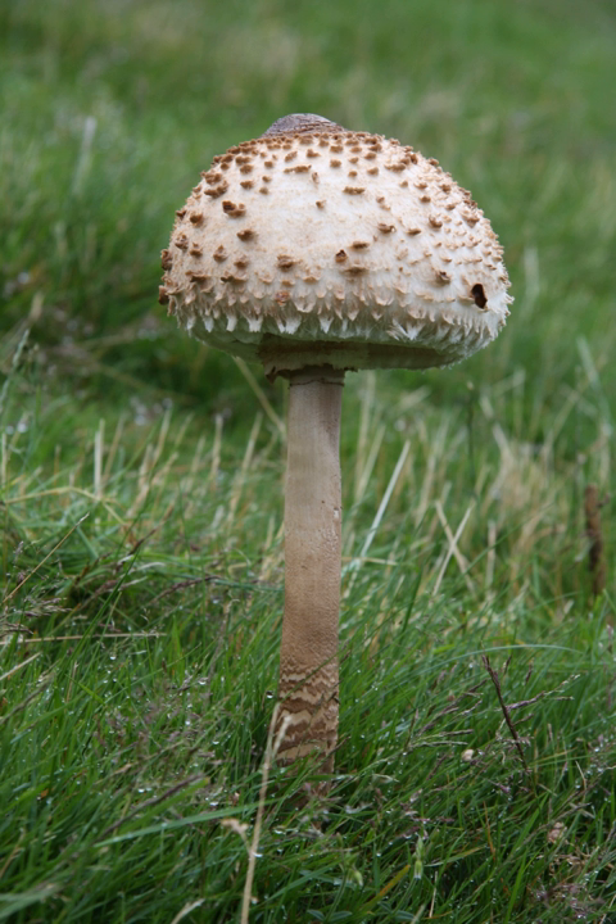The parasol mushroom, Macrolepiota procera or Lepiota procera, is a basidiomycete fungus with a large, prominent fruiting body resembling a parasol. It is a fairly common species on well-drained soils. It is found solitary or in groups and fairy rings in pastures and occasionally in woodland. Globally, it is widespread in temperate regions.